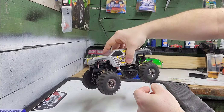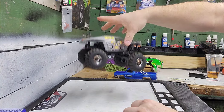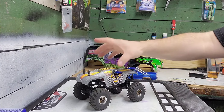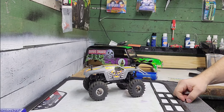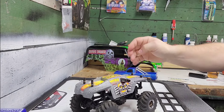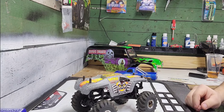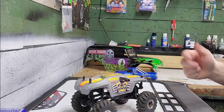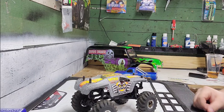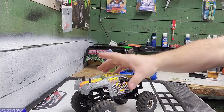There you go — Max-D on the FMS Smasher. So what do you think? If y'all got any questions or comments, just let me know and I'll try to answer them the best I can. I'm pretty sure somebody out there has a better way to do this, but this is what I came up with.